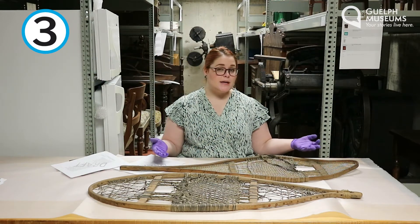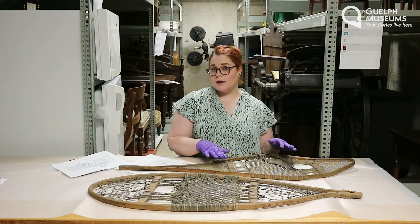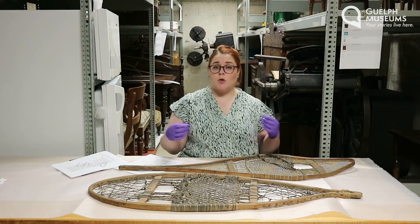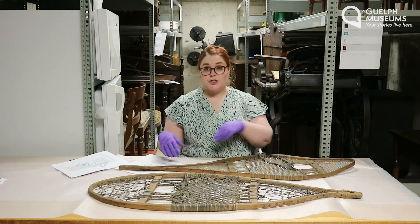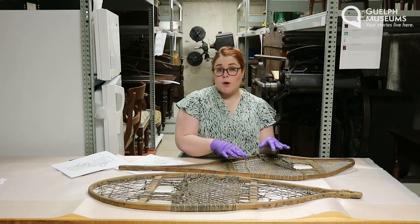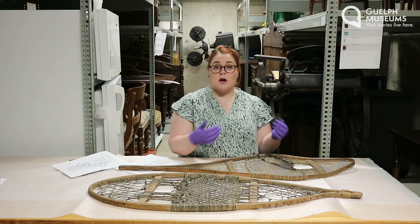Number three: what is it made out of? These snowshoes are made out of wood and rawhide. Traditional snowshoes were often made out of ash or birch, and they were soaked or steamed to make the wood nice and bendy to form the rounded shape. Then moose, deer, or caribou hide were used to make the rawhide lacing that's called babiche.